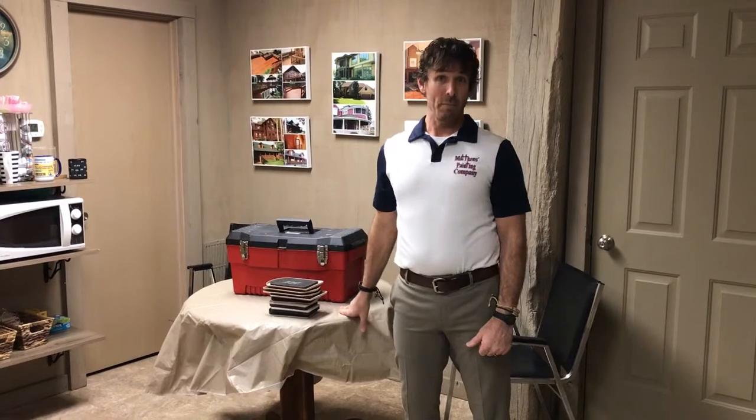Today we're going to discuss how we move furniture. We're here in our shop, so I can't show you first hand how we would remove a bunch of furniture, but we're going to move this table.